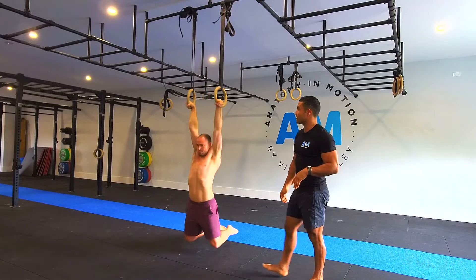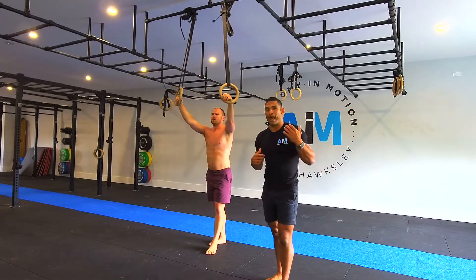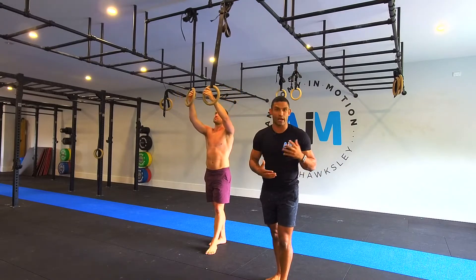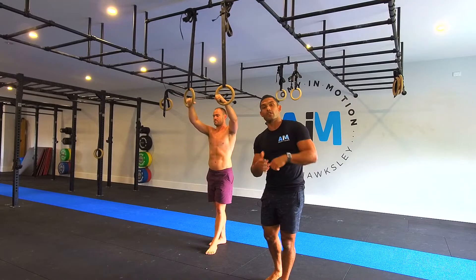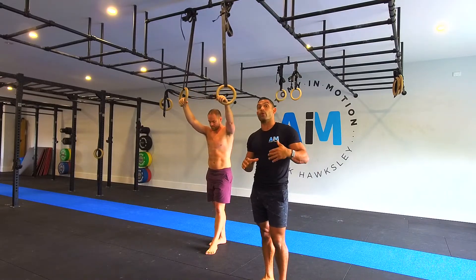Then you're gonna reverse that down slow and controlled. If you want to get this badass move, you will obviously need adequate strength in pulling and pushing — dips, chest to bars, and so on. You'll also need to know what a false grip transition is.